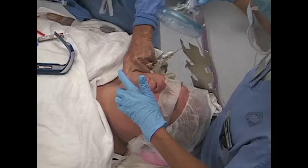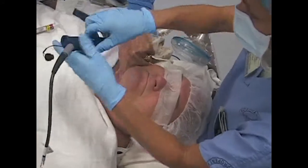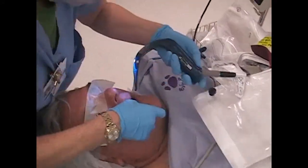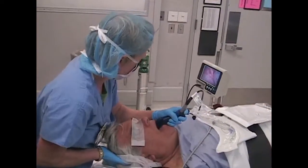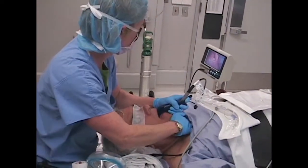Let's start by reviewing use of the GlideScope in an adult. The GlideScope video laryngoscope is an extremely useful tool for intubating the patient with a challenging airway, because it allows the intubator to essentially see around the corner into the posterior pharynx. This image is then projected on a monitor where not only the intubator, but his or her assistants can see it.